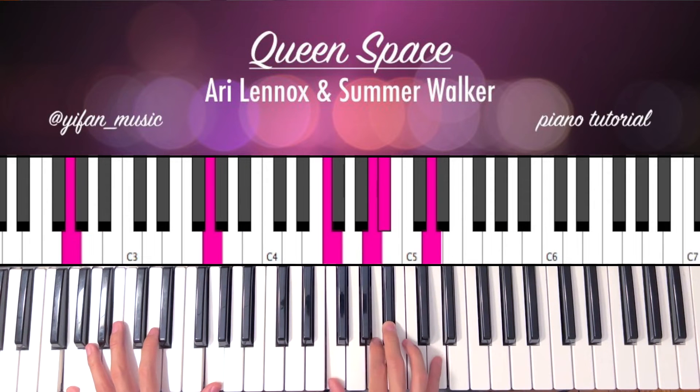Next chord is a G minor. So I'm playing a G on the left hand, right hand is a F, A, Bb, D. And then hit that G.